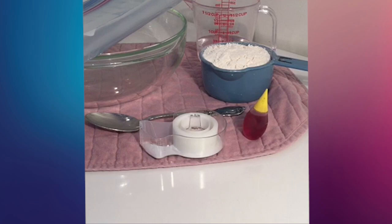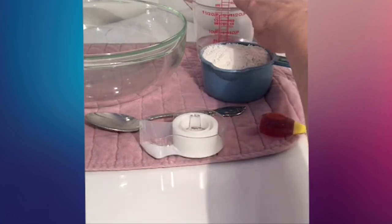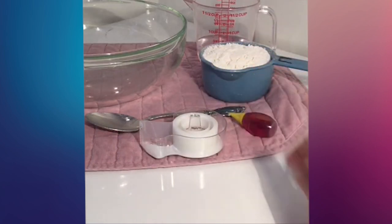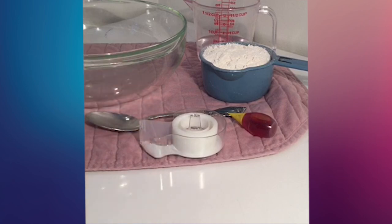Let's get started. Here's what we'll need: a gallon size resealable storage bag, 1 cup flour, 1½ cups water, some food coloring, a mixing bowl, a spoon, and some adhesive tape.